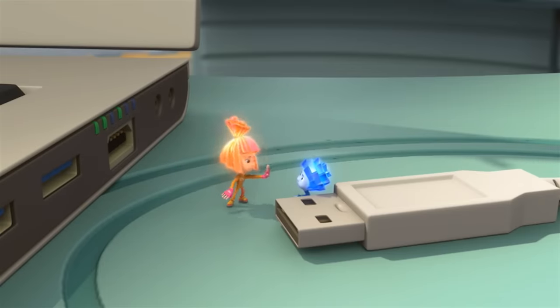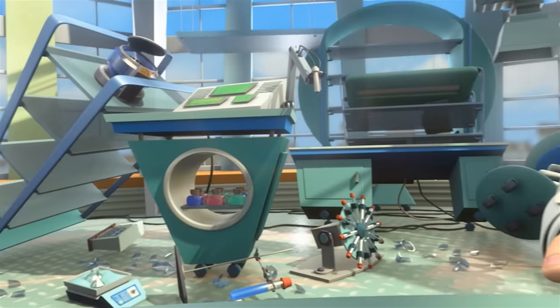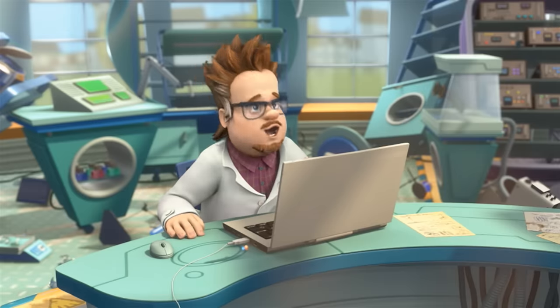Hang on — no way, that's enough for today. We still have to clean up this mess. Don't worry — the manipulator can help us out.